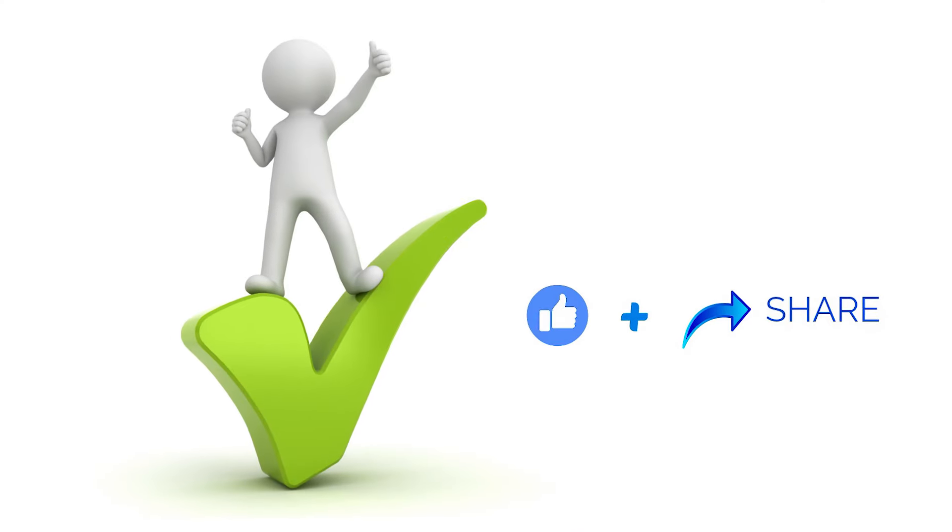If you found this tip helpful, please pass it on to a friend. Who knows, maybe you'll help someone else. And until we meet again, leave the world a cleaner place than when you found it.